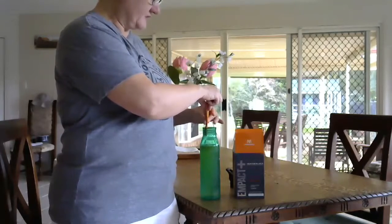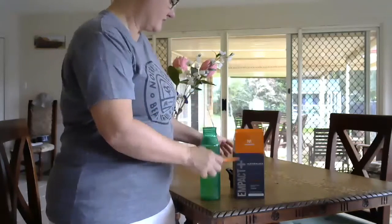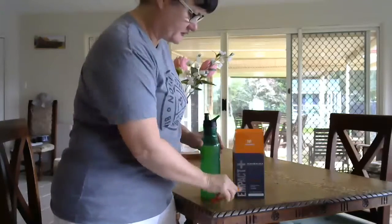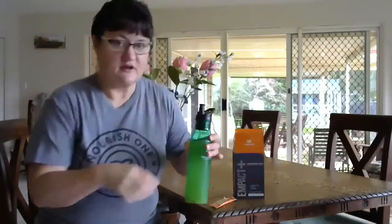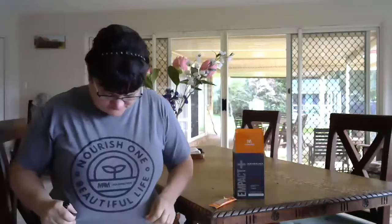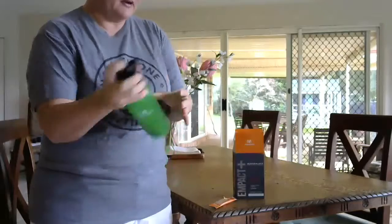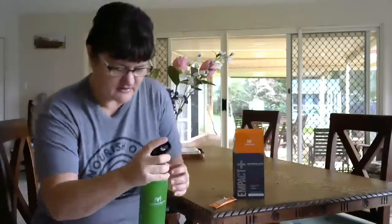Nice cold water — your workout drink. Make sure you get rid of your rubbish responsibly. Then just close it off and give it a good shake.